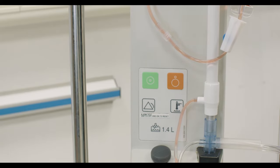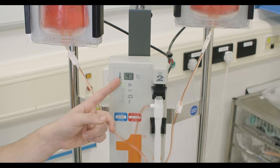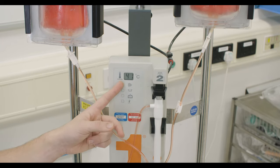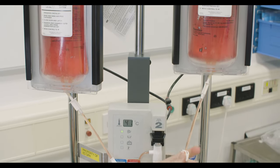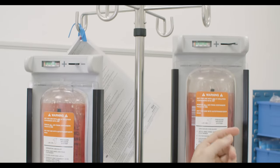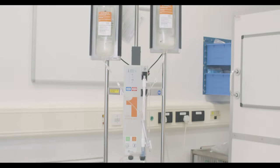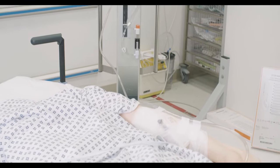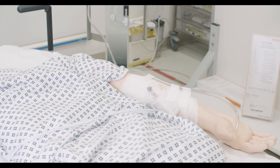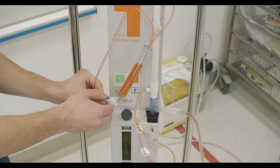Switch on the infuser by pressing the green button. Once the display screen indicates that the water temperature has reached above normal body temperature, unclamp bag 1. Turn the pressure chamber on. Connect the giving set to the patient via a large bore cannula. The giving set is weighty, so care should be taken to ensure that it is secured well with tape and bandage to prevent dislodging of the IV cannula. Unclamp the roller clamp to commence infusion of bag 1.